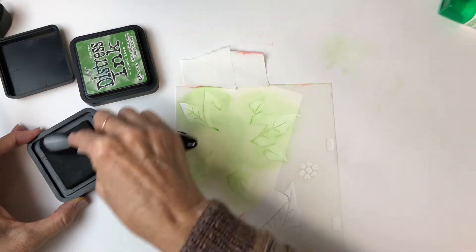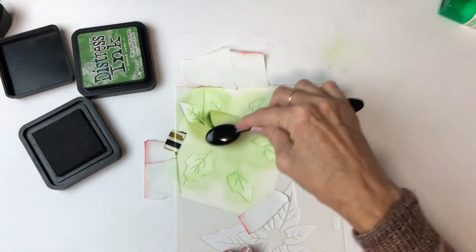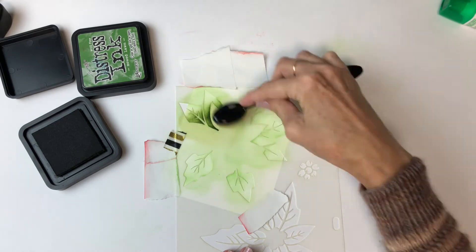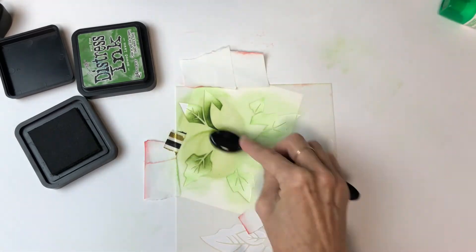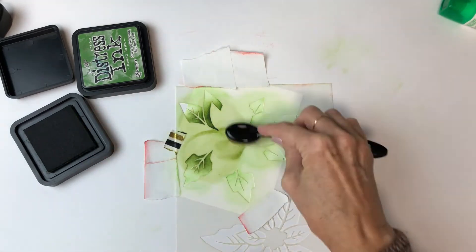Peeled paint is a much darker colour and I've gone in with a heavier hand as well so that I've got some good contrast in the centre of the leaves. Possibly more contrast than I was expecting on that first leaf, but we went with it.